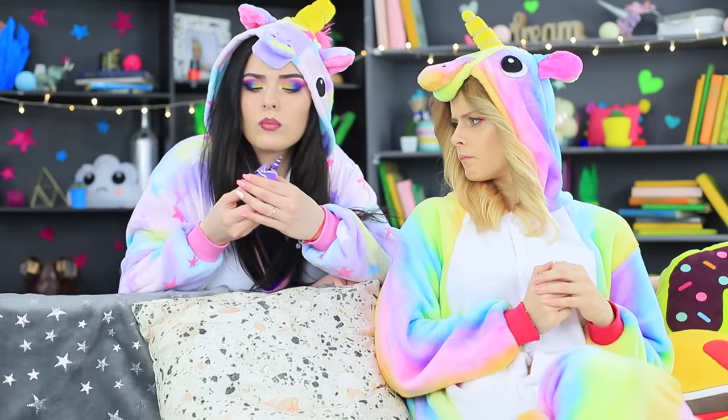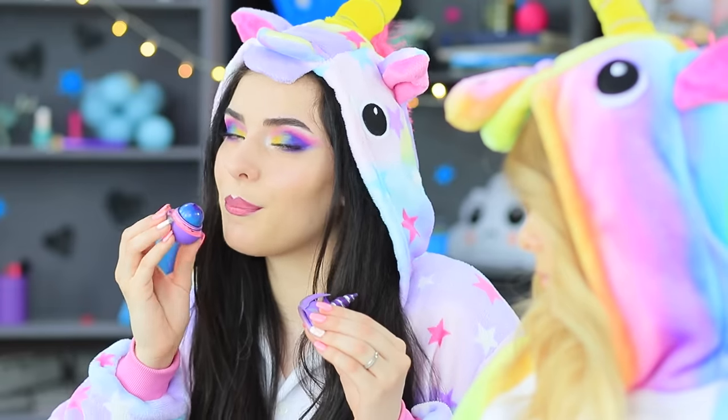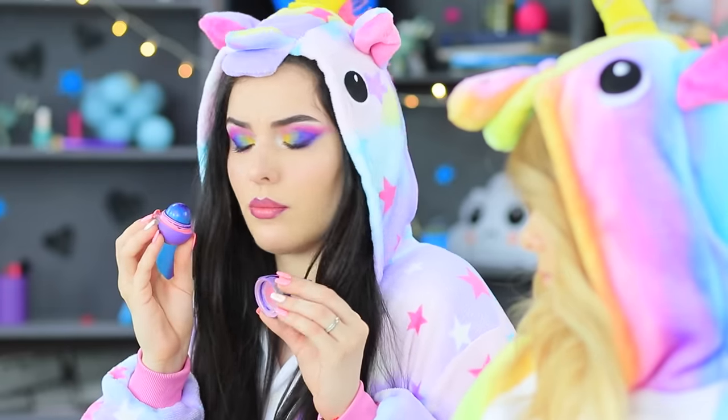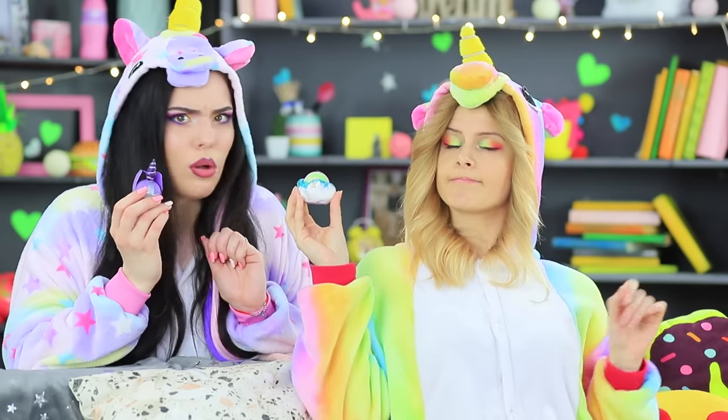The rainbow unicorn is completely at a loss! And Sandy is outraged: "My bad inner voice was right! As soon as I turned away, this thief stole my EOS!" But the rainbow unicorn doesn't need somebody else's lip balm — she has her own, and it's rainbow!